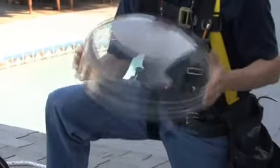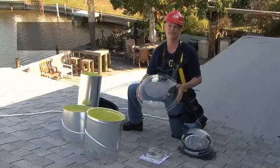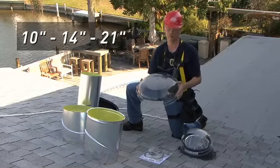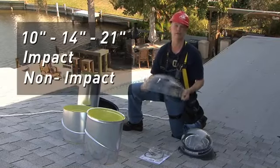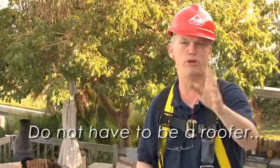The dome — this is the top of the Sun Tunnel package. It comes in three sizes: 10, 14, and 21 inches. It also comes in impact and non-impact ratings.